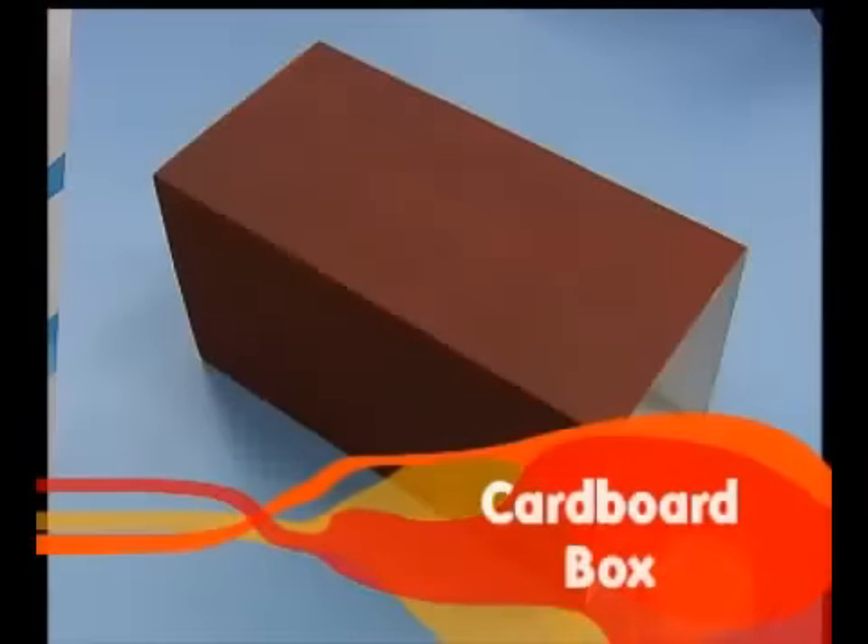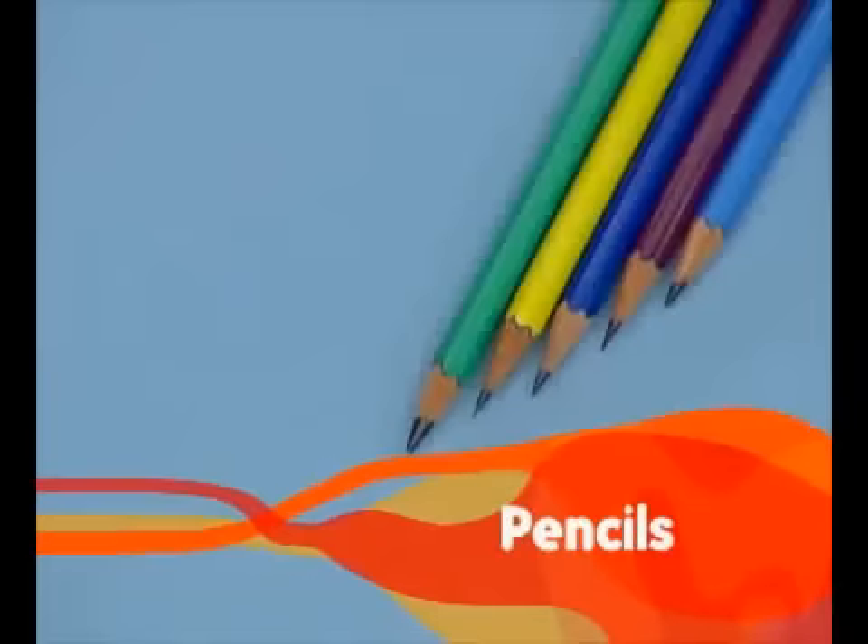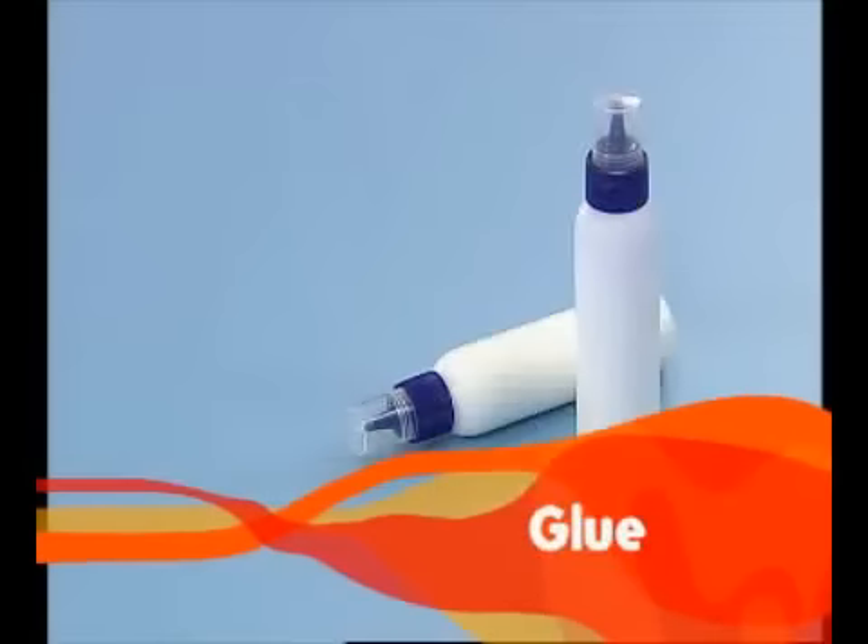I need a cardboard box, box board, pencil, round tip scissors, colored gel paper and glue. Let's make an incomplete art lamp.